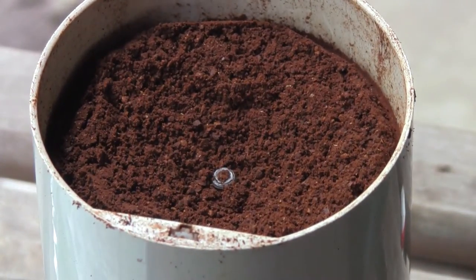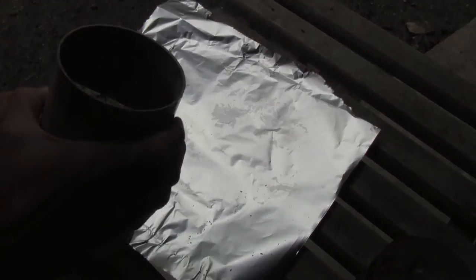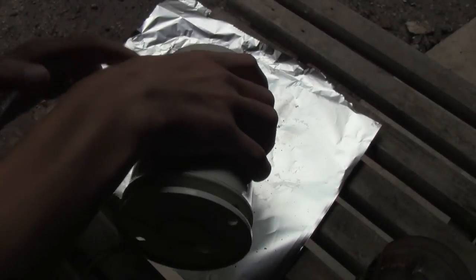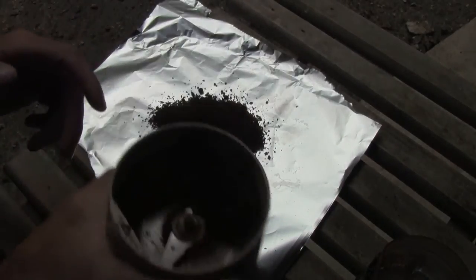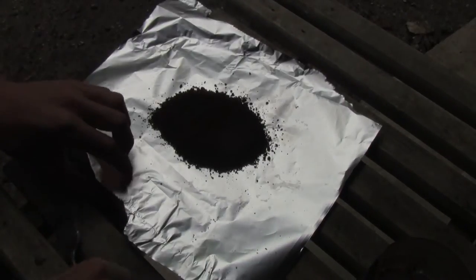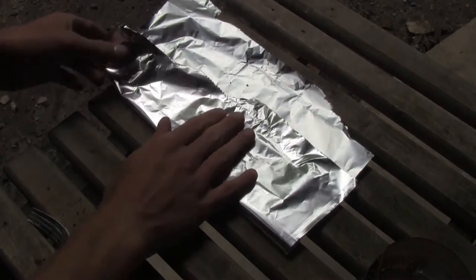And it should look something like that after you're done. Now take your coffee and pour it onto your sheet of tin foil. I'm using a pretty generous amount here — you probably don't have to use this much, but I'm just going to show you. Grab your fork and just kind of flatten it down. Then take your tin foil and fold it into a very loose parcel.